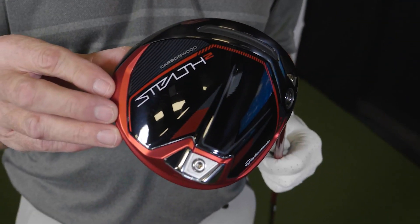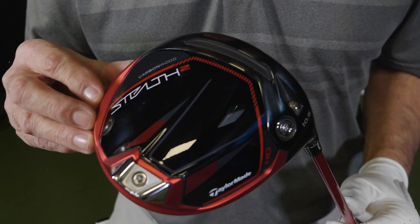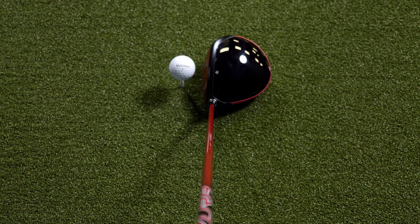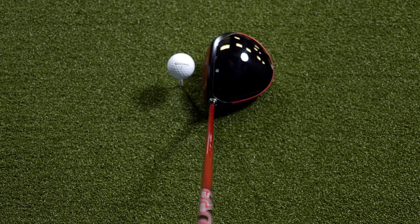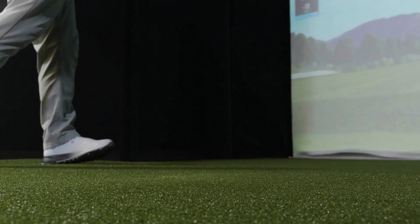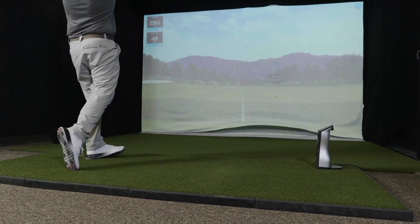I really like the aesthetics of all of the Stealth II driver lines — the appearance is fantastic. The brilliant bright red carbon reinforced composite ring really stands out. For a draw model driver, this club sets up pretty square at address. The impact sounds a little bit quieter to me as the hitter, but the club still feels very responsive and alive.